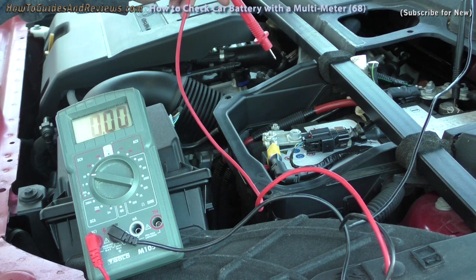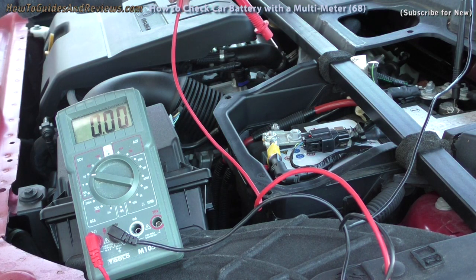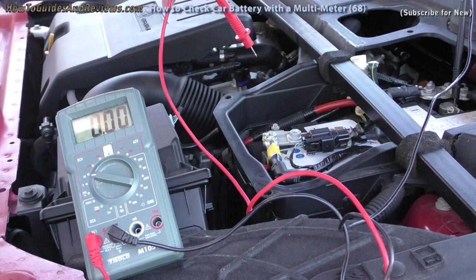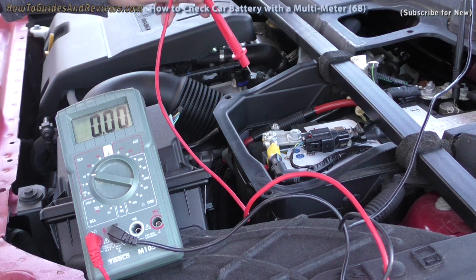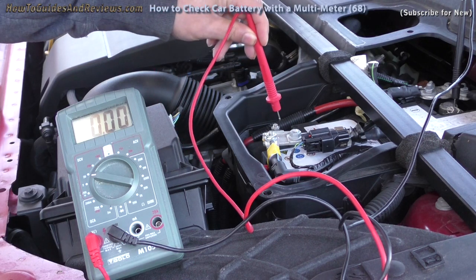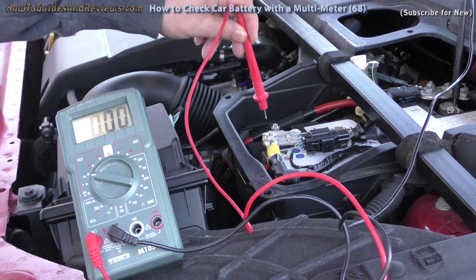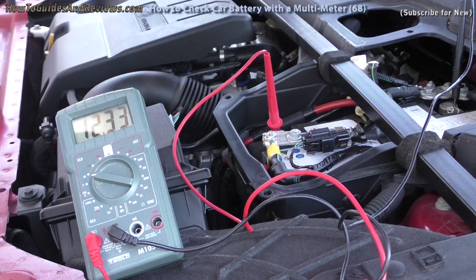A good battery should read 12.6 volts or higher. The more it's below that, the worse the state of the battery. Let's see what this battery reads — it's going to be 12.6 or lower. We get a 12.3.